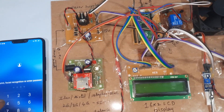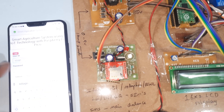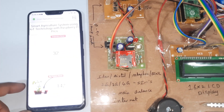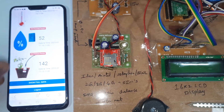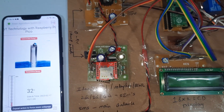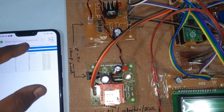Now let's look at the web page. Here we need to give the login credentials — username: iotgree, password: iotgree456. Here we can get information on pump on/off status, temperature sensor value, humidity sensor value, and soil moisture sensor value.